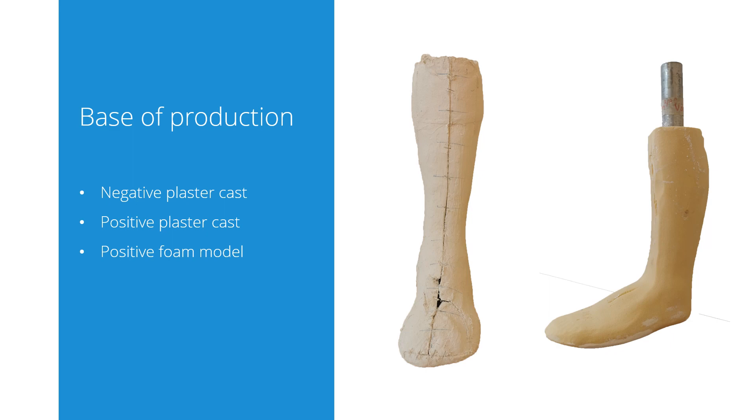Models that you send to us will be stored for six months after delivery of the brace.